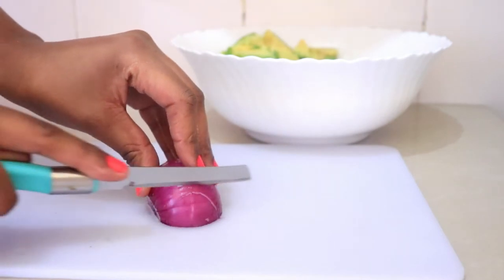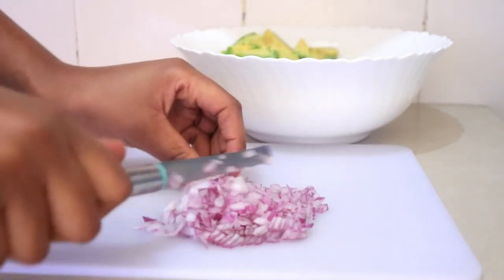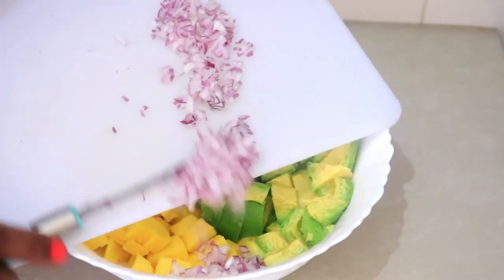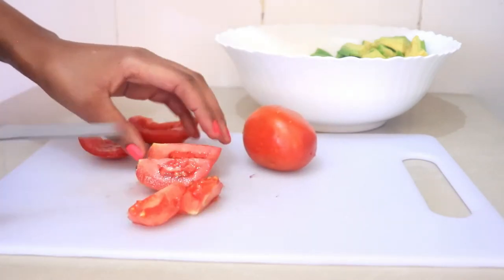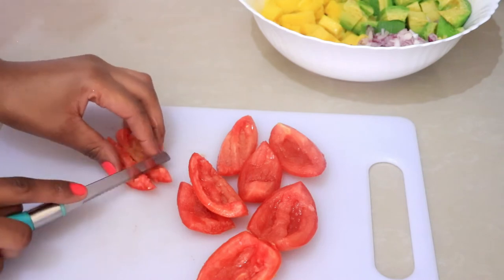After this is done I'm going to add a half onion and I'm just slicing it into very thin slices. Now I'm adding two tomatoes and I'm going to remove the seeds then slice them into small cubes.